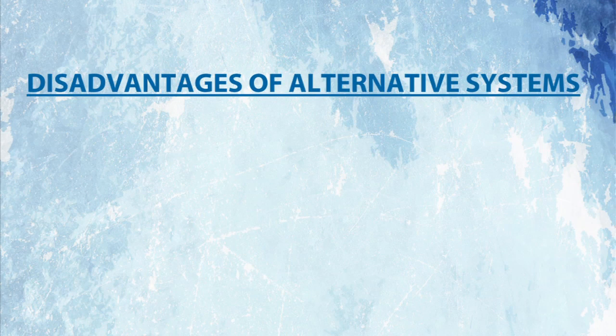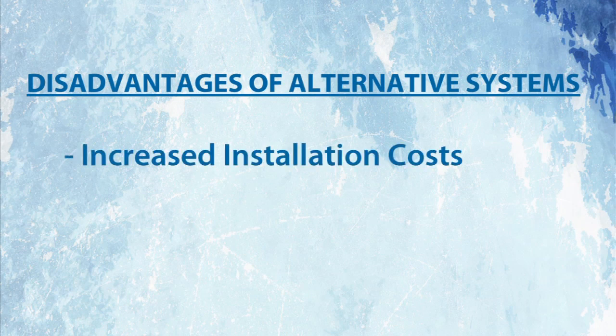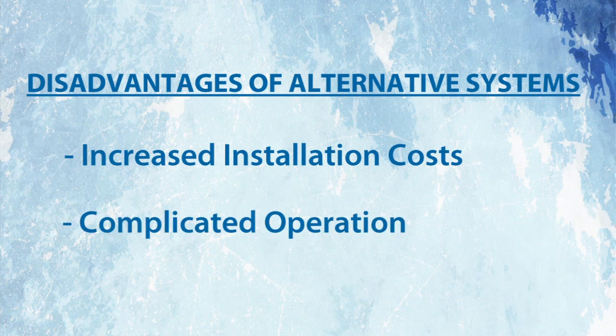This quickly revealed the disadvantages of high temperature desiccant dehumidifiers. So consulting engineers will often specify alternate systems, but these have many disadvantages as well, including increased installation cost and complicated operation.